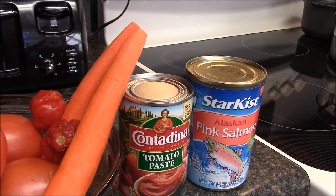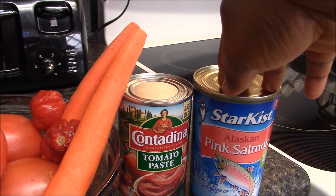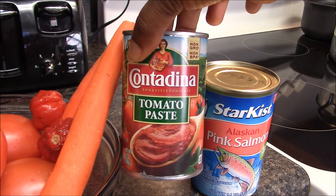Hi guys, welcome to my channel, it's Obapa Kitchen again. Today I'm going to show you how to make Ghana tomato stew. All my ingredients are here. I'm going to use pink salmon and 12 ounces of tomato paste.